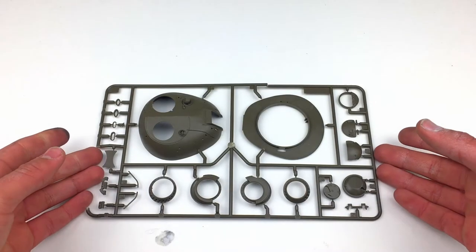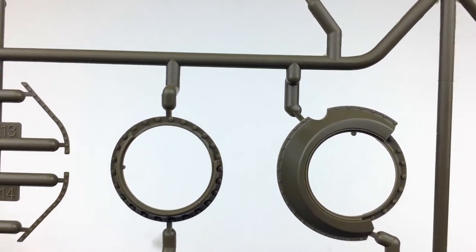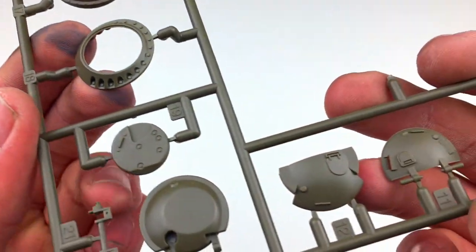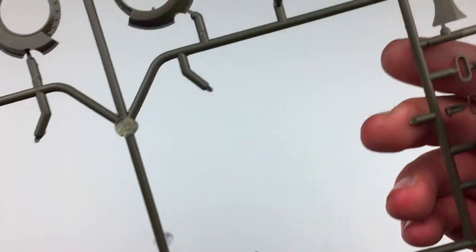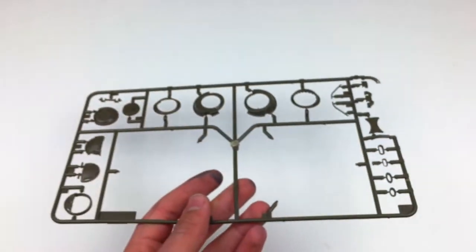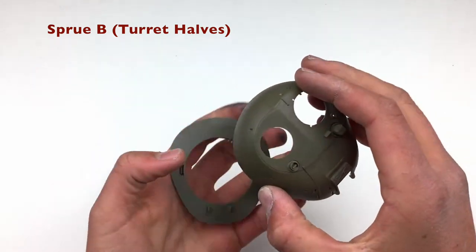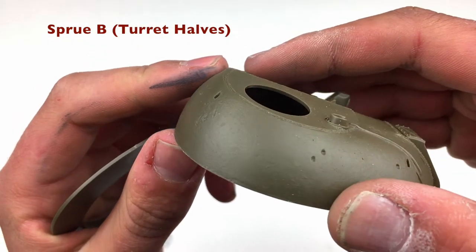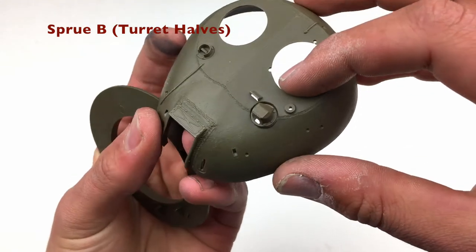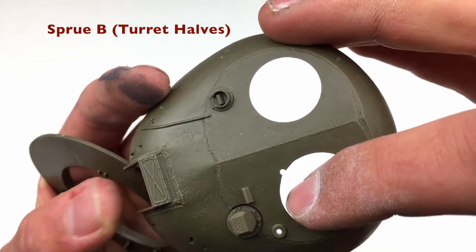Sprue B has all the turret pieces, and I actually removed the two turret halves to show you separately. On the sprue itself you can see the hatch mantlets — there are multiple types — and the hatches and little detail parts. There are some smaller detail parts on a different sprue, but for this sprue it's mostly hatch stuff and the turret halves. The texture is actually really nice, and the weld beads are actually exemplary — I don't think I'm going to have to redo them. There's also a little bit of texture on those two rolled steel plates on top.